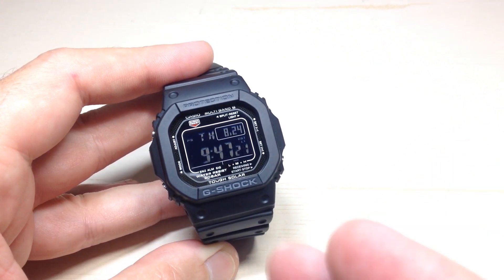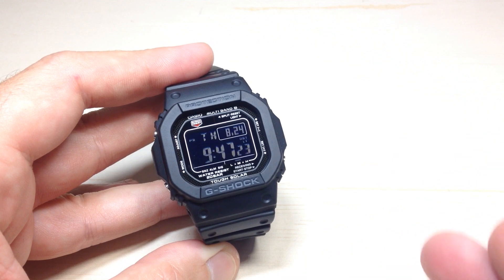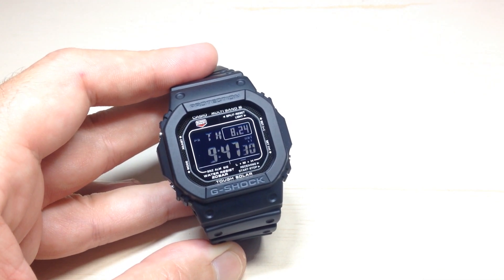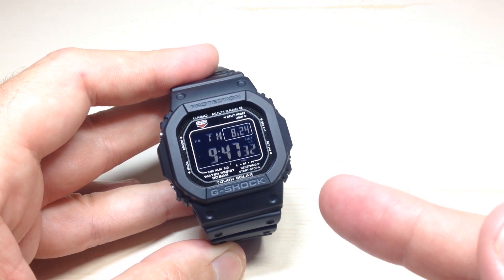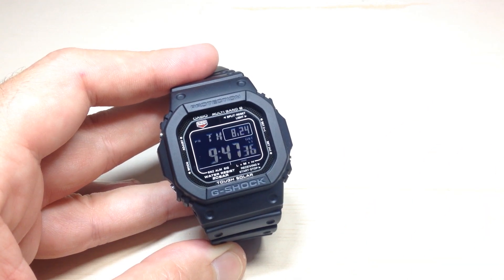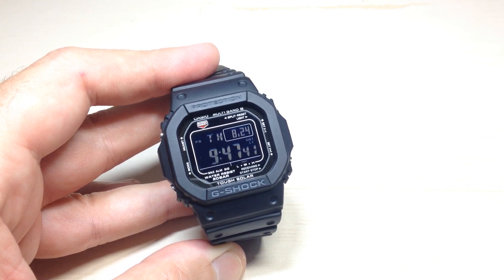What we're going to be doing today is I'm going to show you how you can look and see when was the last time the watch was able to set itself using the Atomic feature. And then I'm going to show you how you can manually do this on the watch at any time you want to. There is a feature on this watch to have it automatically try and pull the time every night,